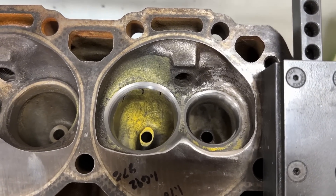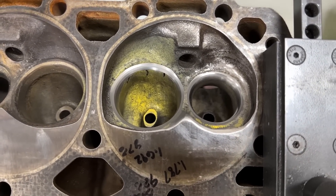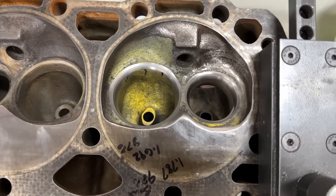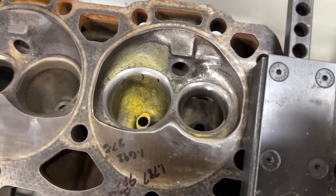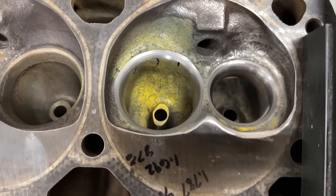I already showed the customer the results from the three-angle valve job, and we both talked and thought, let's try a five-angle valve job. So this is my most mild one — I've got ones that will take out way more material than this.